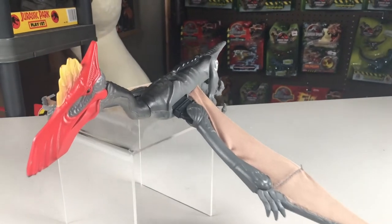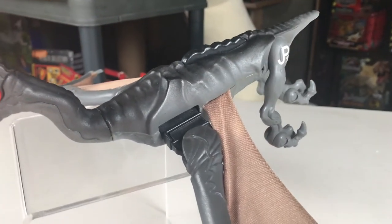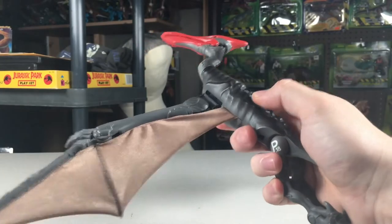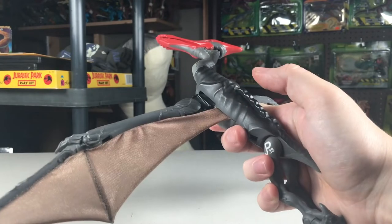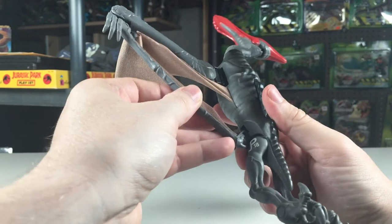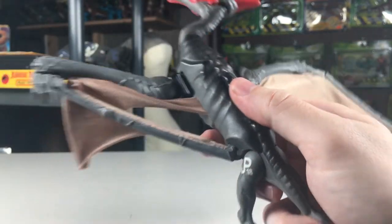Though not part of the action feature description on the box, which states that it has an attack beak and talons, the button on the back of the Quetzalcoatlus can cause both wings to flap and cause the wings to spring out when connected to the body. To connect the wings, you bend them inwards and connect them to an opening on the body. I'm only going to show this for one wing, as there's a little bit of damage on my figure, and I'm going to try to be gentle with it.